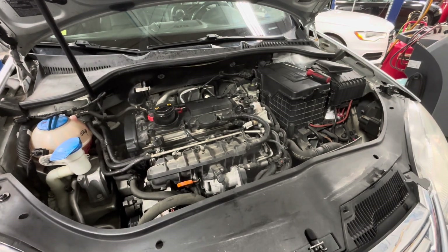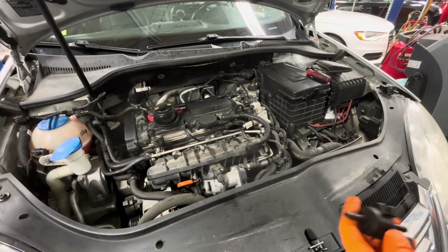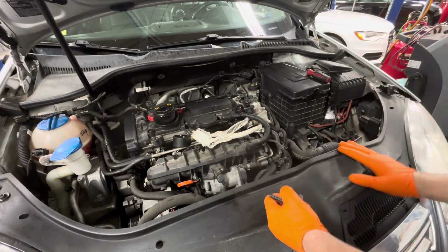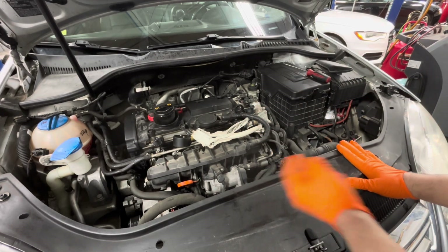Today I'm working on a 2008 Volkswagen Jetta with a P0456 fault — a small evap leak detected. I just wanted to show you guys something real quick. When I see a fault like this, the first thing I do is check the gas cap. That's typically the best place to start.